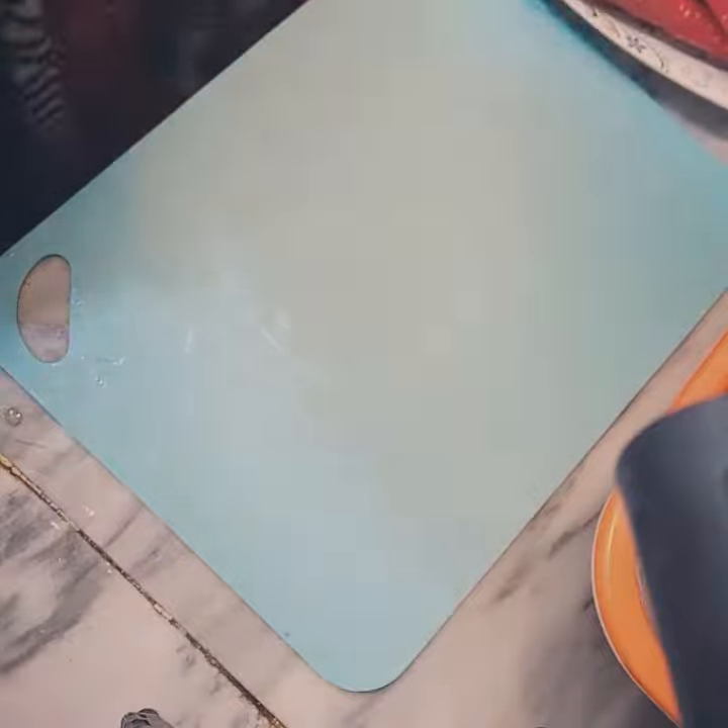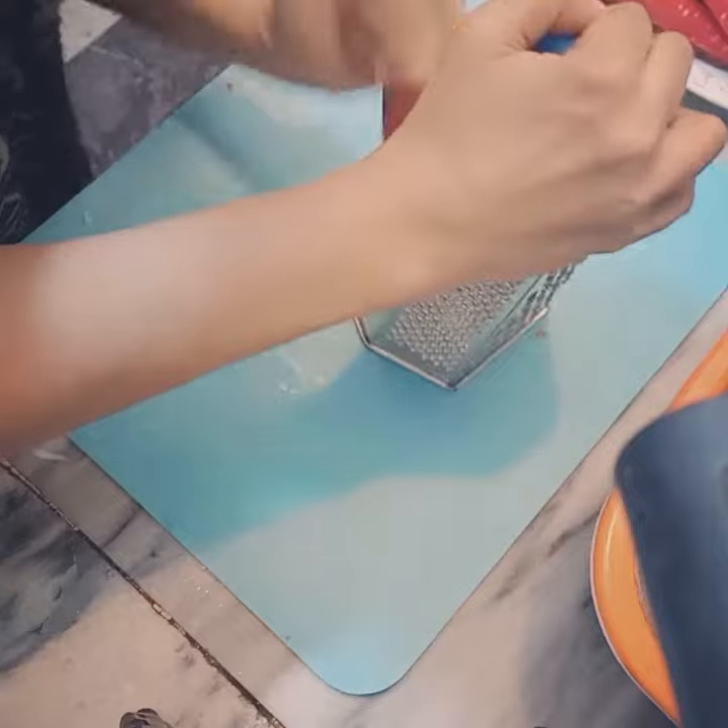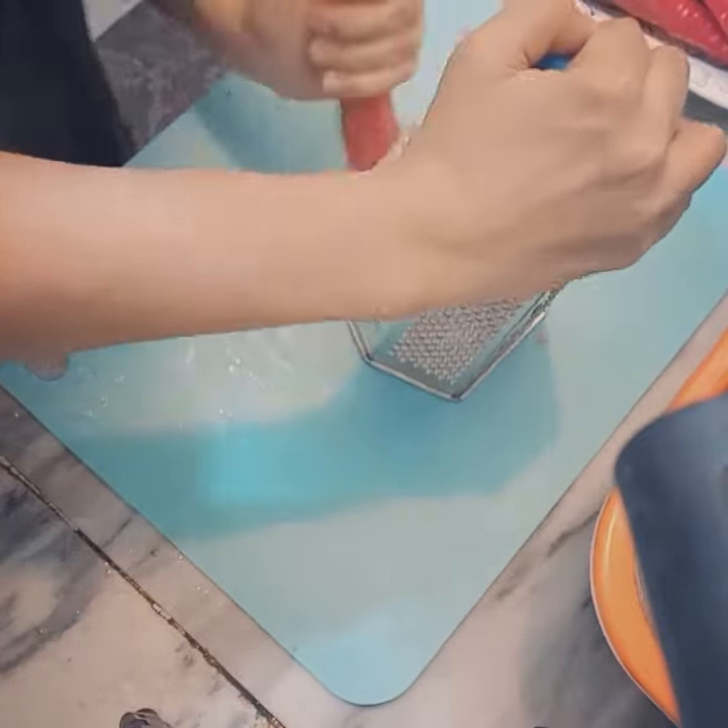I have prepared the carrots and now I am going to grate them. This is approximately 1 kg of carrot. You can also grate it in half kg, especially for beginners.